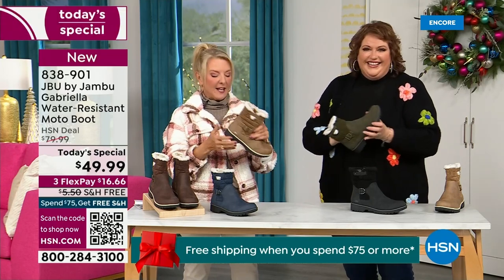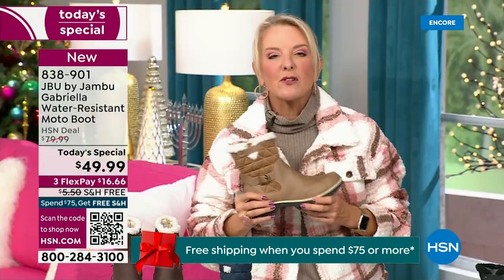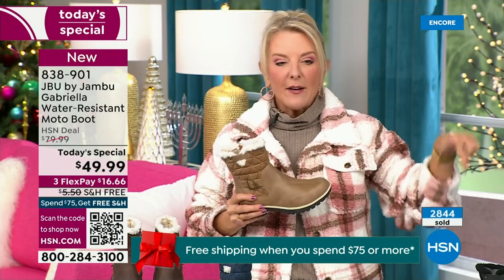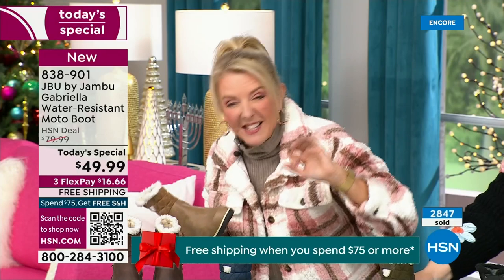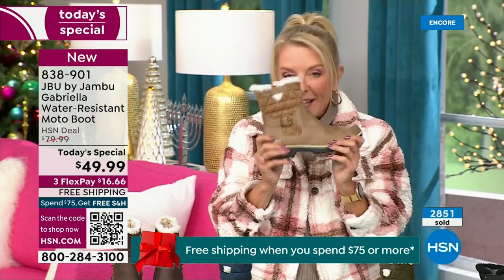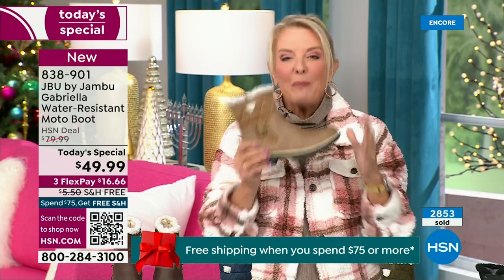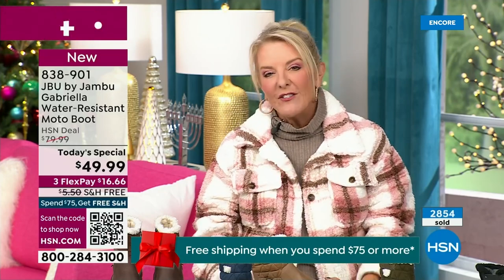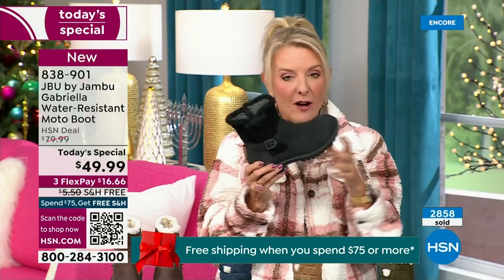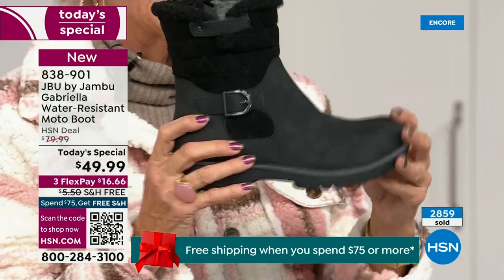Let me give you a quick update on how popular this is. We're 10 minutes in and have sold almost 3,000 of these. That's how popular they are. Of the almost 3,000, about 1,300 of you have picked up the black so far — the vast majority are picking up the black.